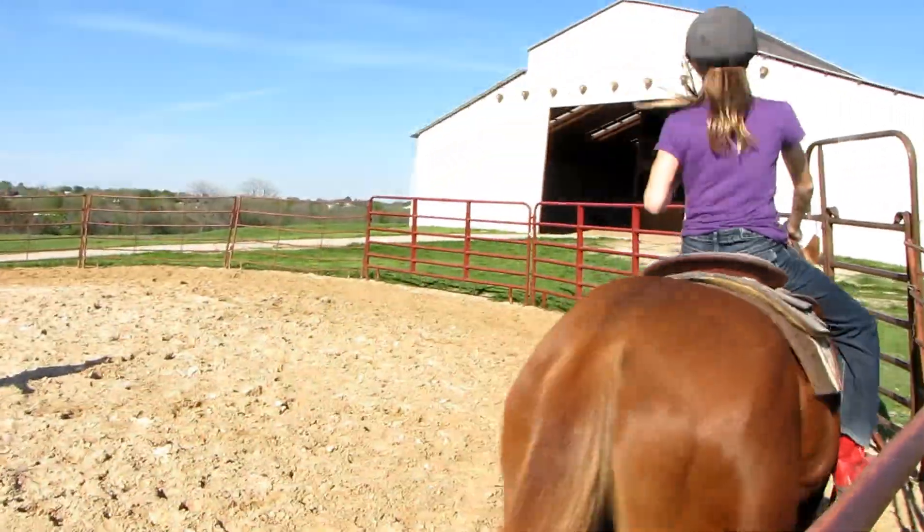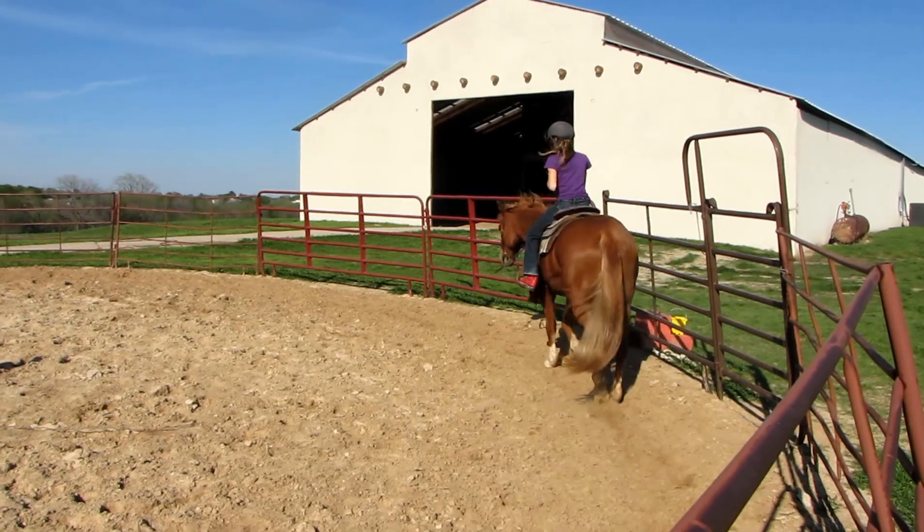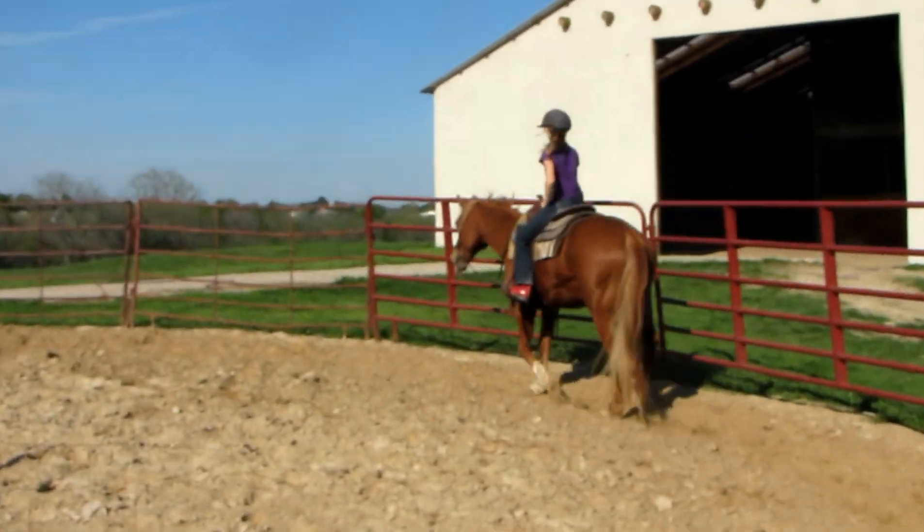Alright, now let's sit trot. Good. Relax your legs, lift your elbows.